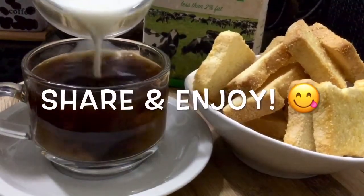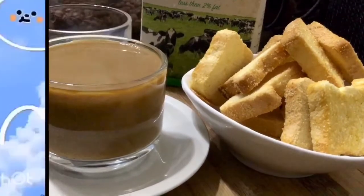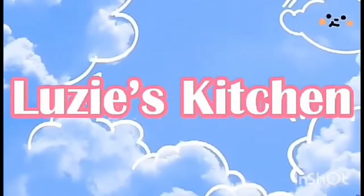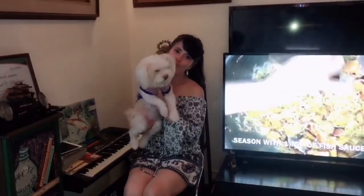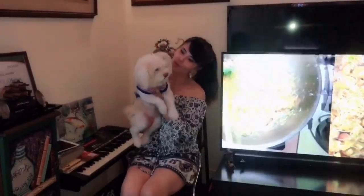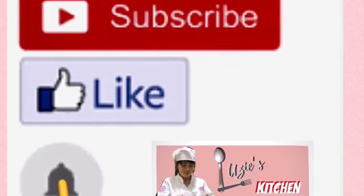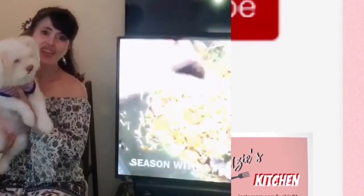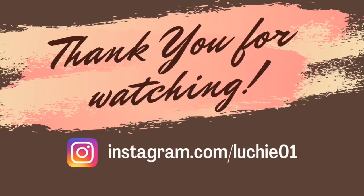That's it for today. I hope you enjoy this recipe. You may visit my channel for more recipes, or you may also comment down your requests and I will do it for you as soon as I can. Please don't forget to subscribe, click the notification bell, and give this video a thumbs up. Thank you for watching and have a pleasant day. We'll see you in my next vlog.